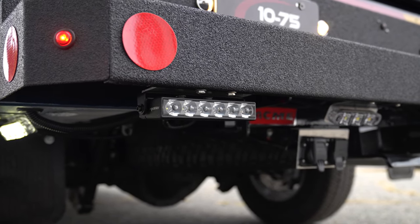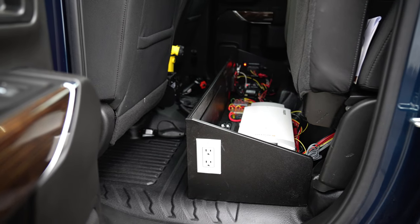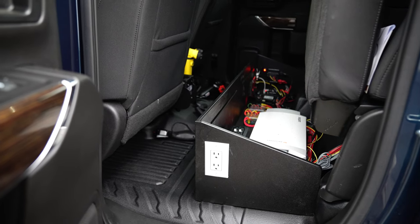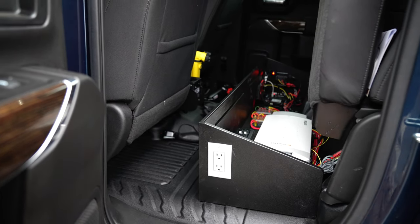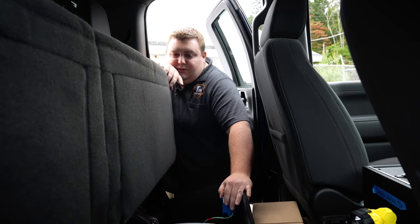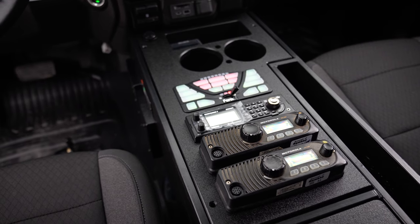Taking a look at our under-seat electronics compartment — extended cab version — you can see our inverter with our outlets, our breaker distribution panel for 110, and our power distribution for the rest of our control system, along with the Blueprint and the 4200 controller.